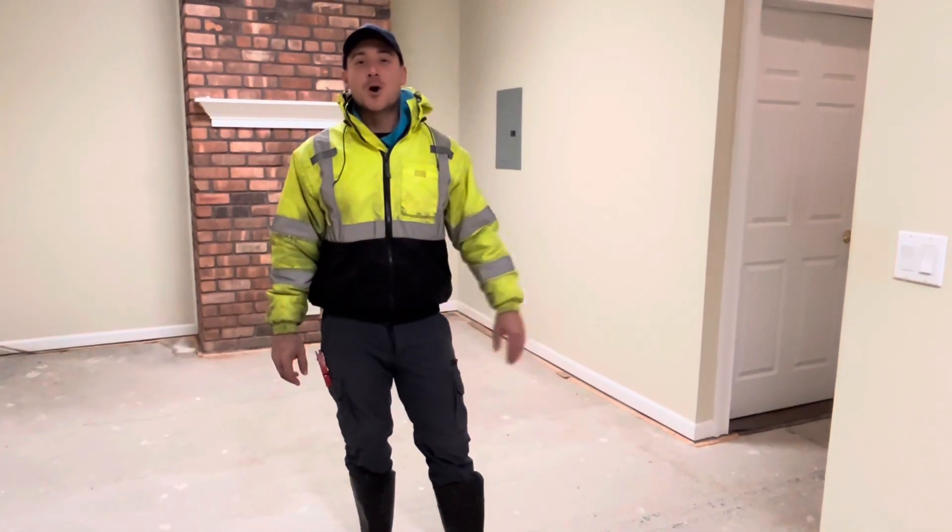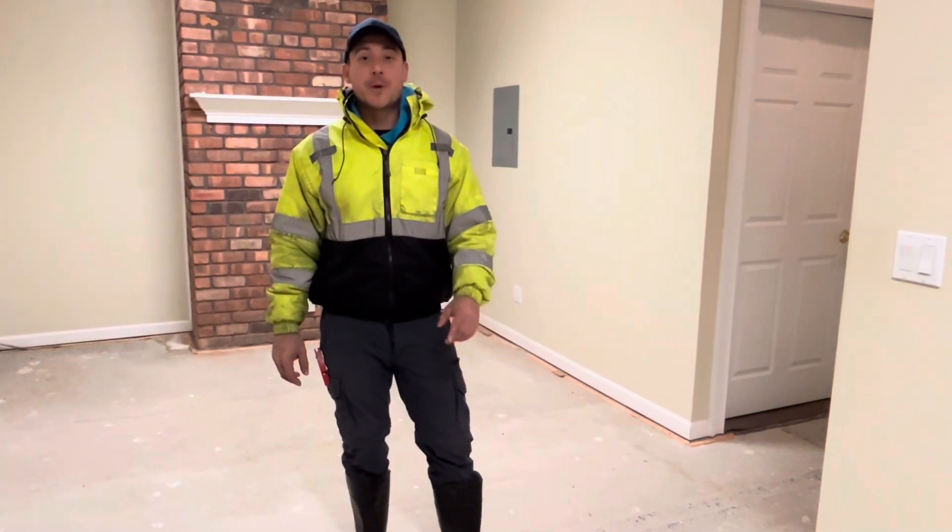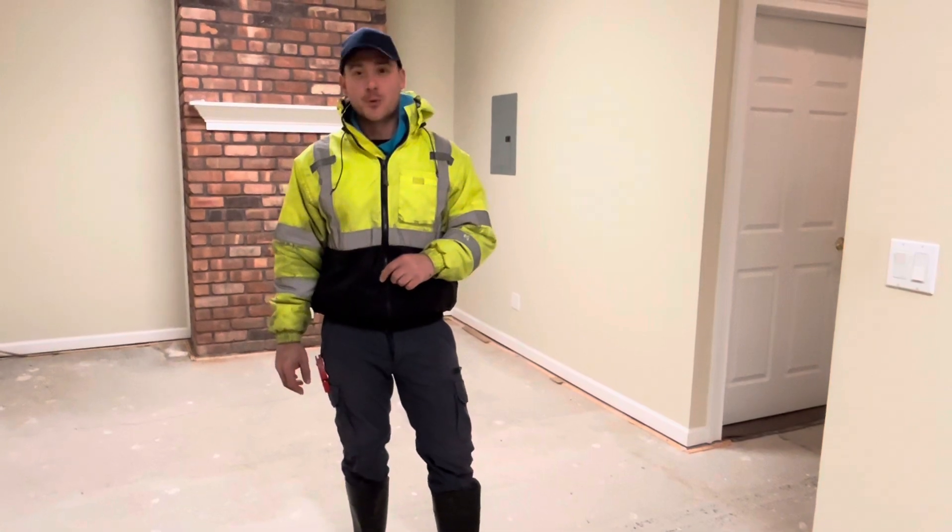Hey guys, today I'm going to show you how to cut open a concrete slab in order to prepare to install new plumbing lines for a new apartment.